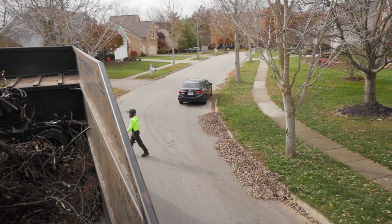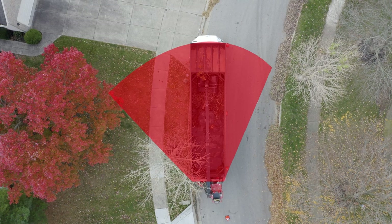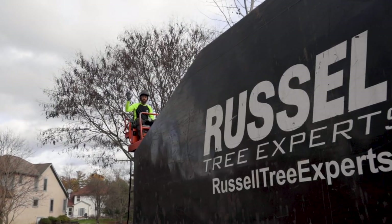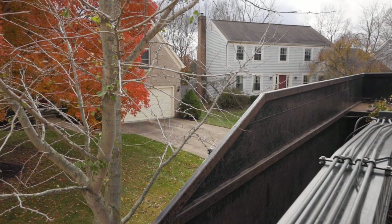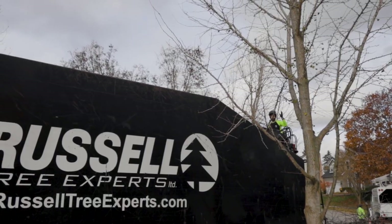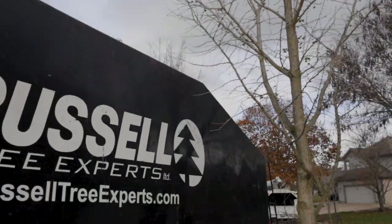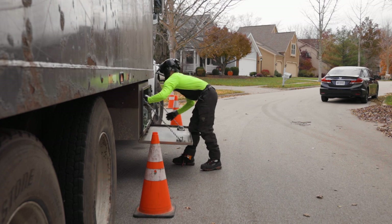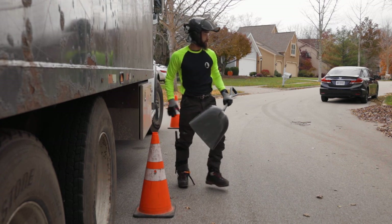First, let's discuss blind spots. Avoid these blind spots highlighted in red. From a ground perspective, you may be able to see the grapple operator, but this is not the case when sitting up top by the grapple controls. If you need to enter the blind spot, make verbal or visual contact with the operator before entering. While in the blind spot, do not loiter — grab what you need and exit as soon as possible.